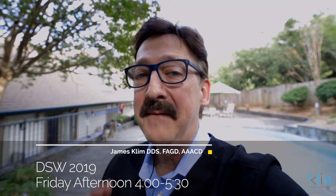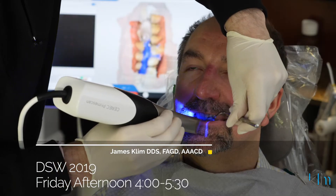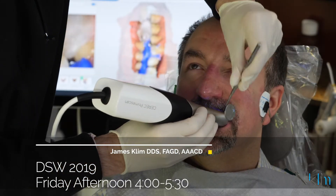I love CEREC. I've used it for a long time. Omnicam was great, but PrimeScan is even better because it allows me to do so much more, and that's what I'm going to go over in this presentation.